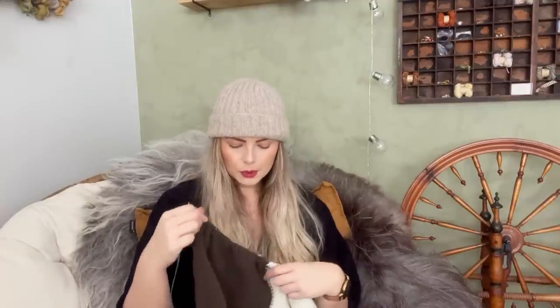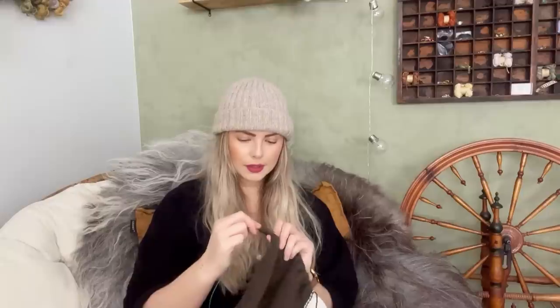Hello and welcome to Knitting Traditions. My name is Inga and this is my little corner on the internet where I talk about my knitting, mostly through podcast episodes, but this is a special episode.